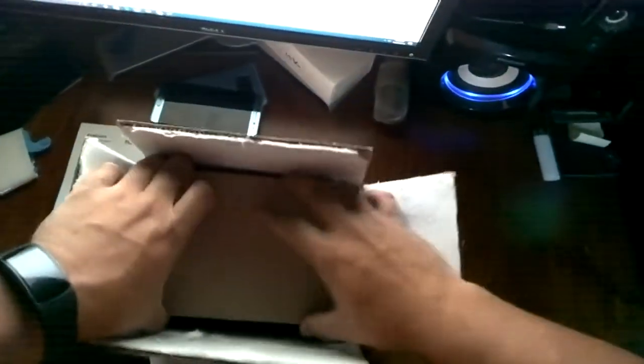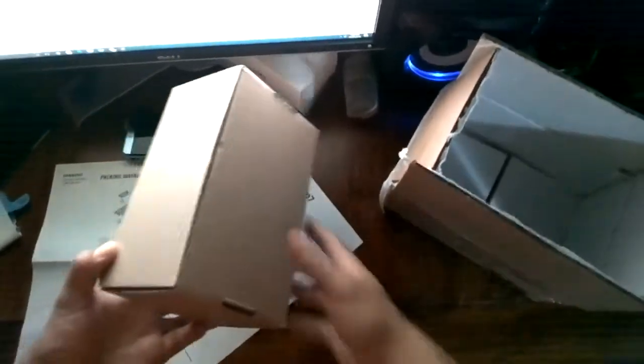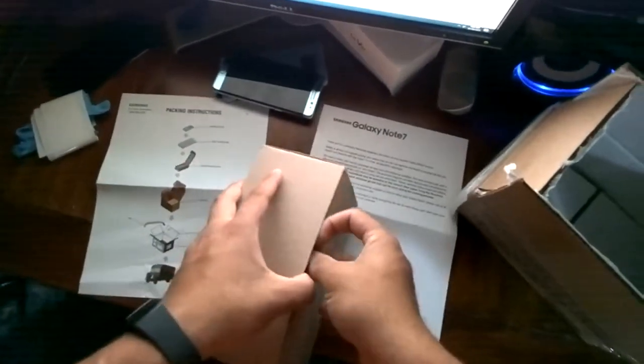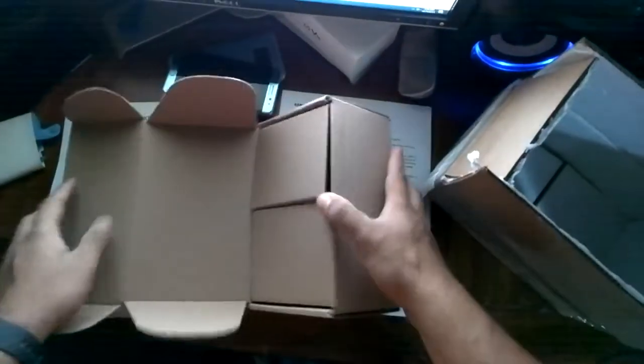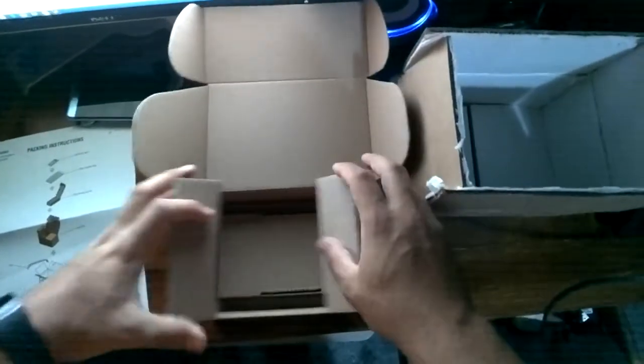Some people I guess are allergic, but I'm fine. Maybe you can follow the instructions here, but I've already actually done this once so I figured I'd show you guys the second time around. It's like a freaking Russian nesting doll.